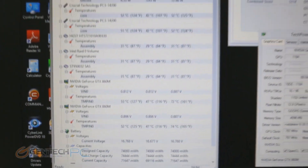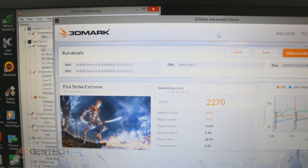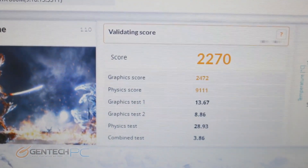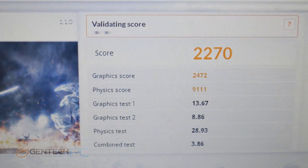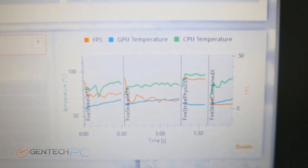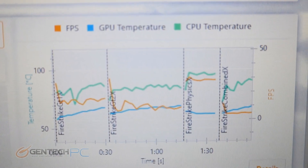So the GPU stayed nice and cool, and the CPU got a little warm but still within tolerance levels. We also have scores for a newer and more difficult benchmark — the Fire Strike Extreme test — where our score came in at 2270. With the score validated, you can see the full performance breakdown including CPU temperature, GPU temperature, and frames per second on a line graph.